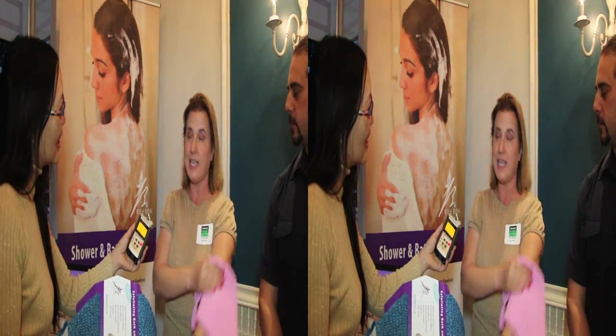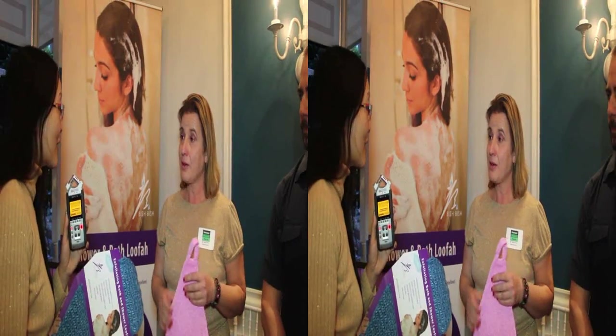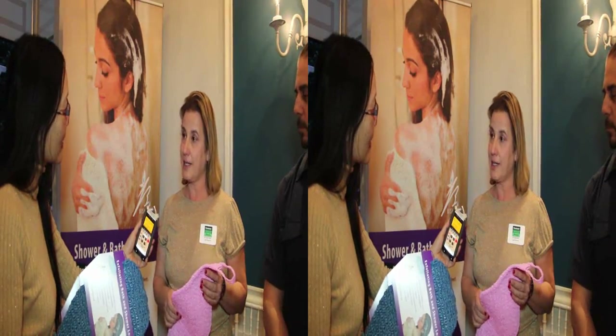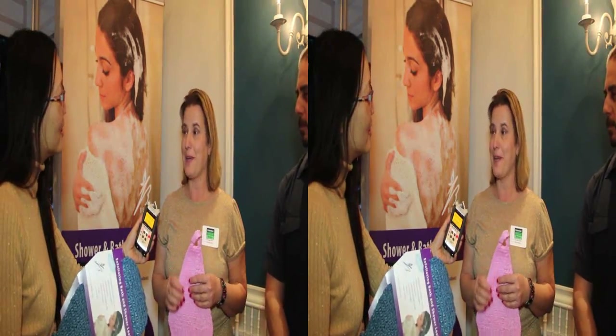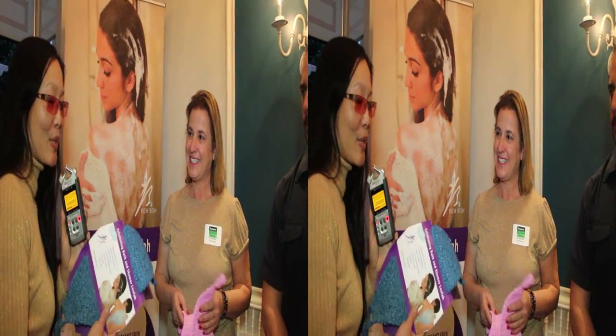With this, you're taking away all your dead skin cells. Sarah, where is the best place to find you guys on the internet? Right now we're selling them on mybishbish.com, and hopefully I will be in a lot of stores soon. Grab yours today at mybishbish.com.